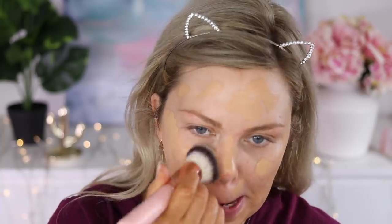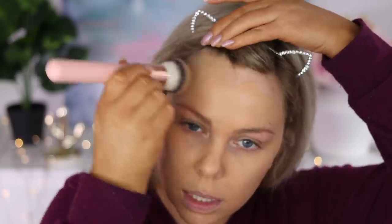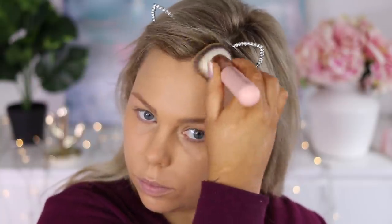Starting off with the mineral veil primer from Hourglass, and then going in with the Huda Beauty Faux Filter Foundation in Amirati. I'm using the Quartz Beauty foundation buffer brush to buff this into my skin.